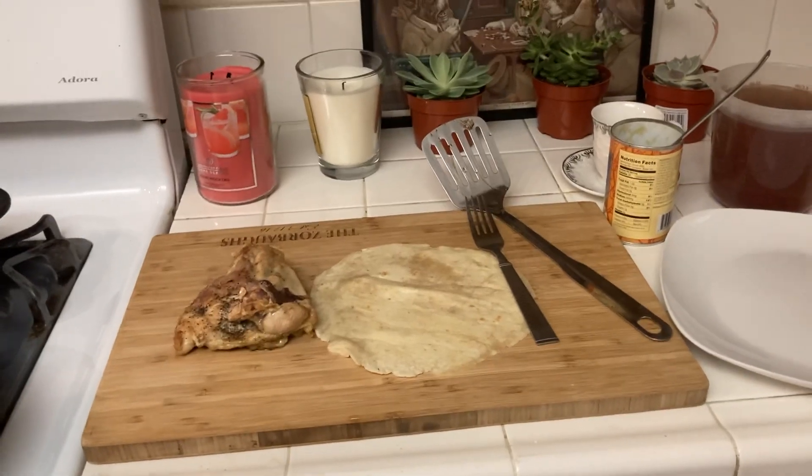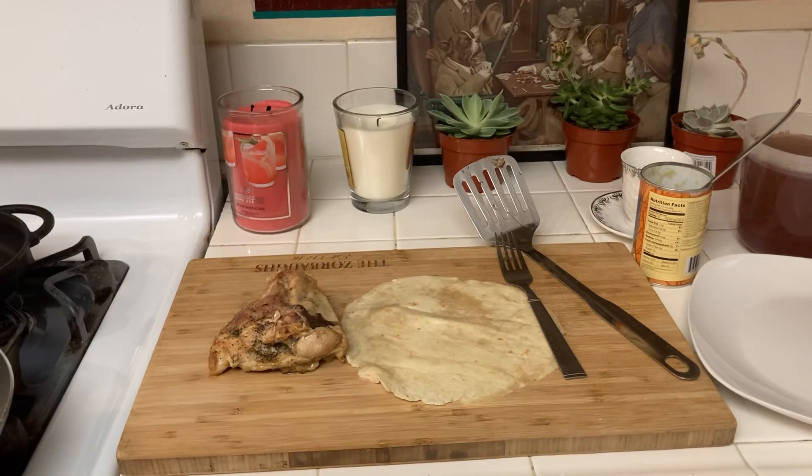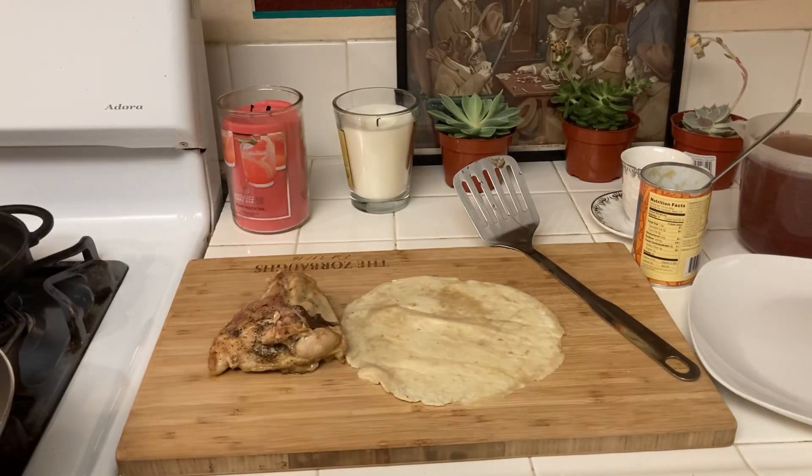I have a meal plan, and hopefully if I stay on with this meal plan, by the end of the year I will have cooked 365 meals.